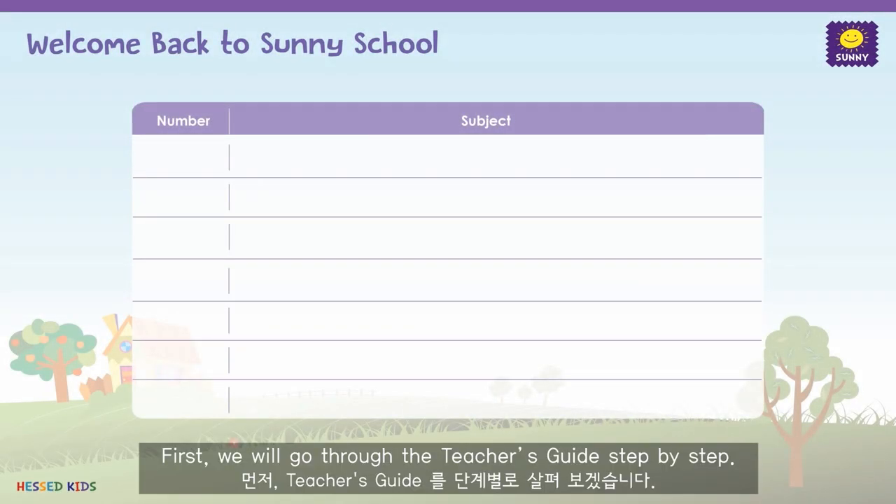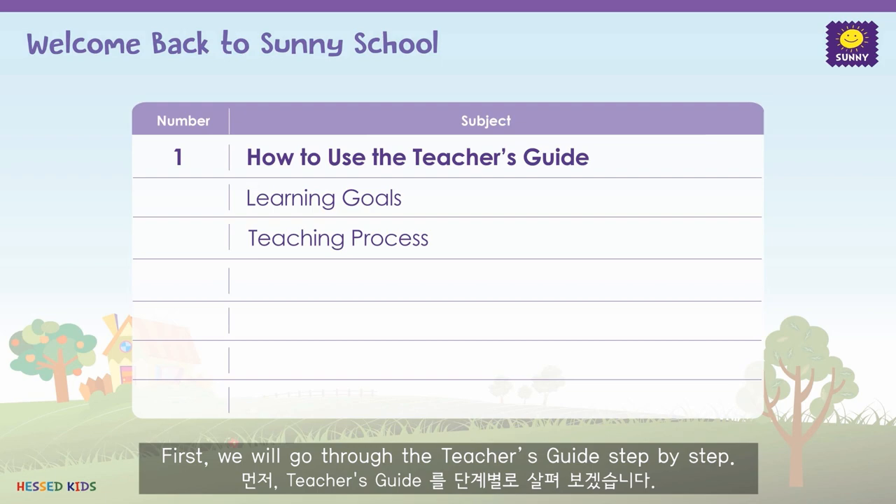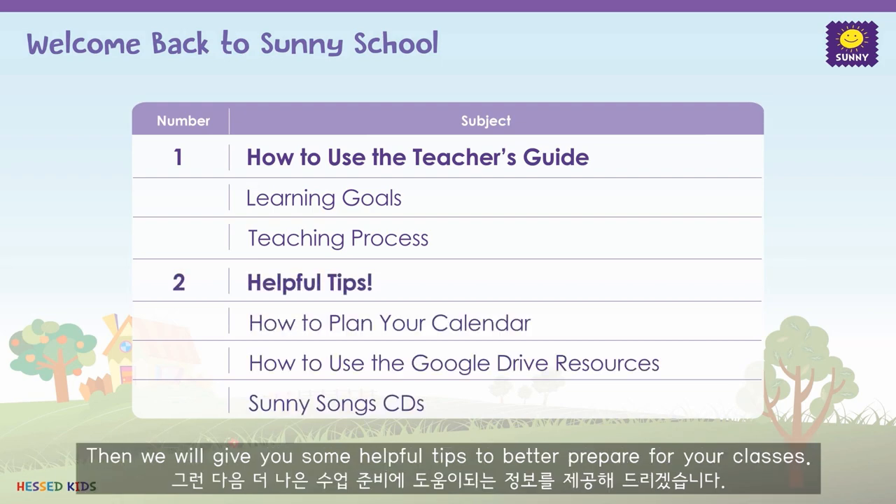First, we will go through the teacher's guide step-by-step. Then, we will give you some helpful tips to better prepare for your classes.